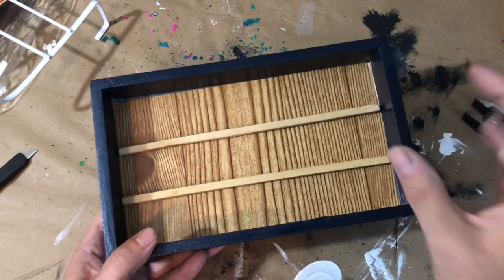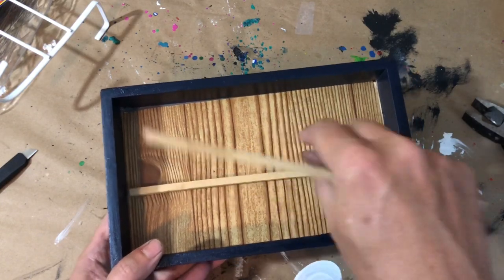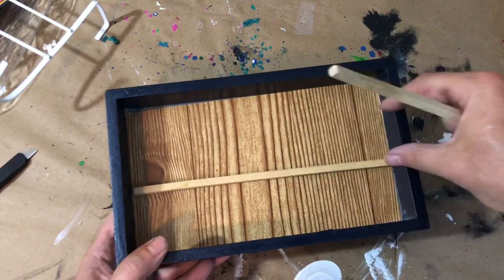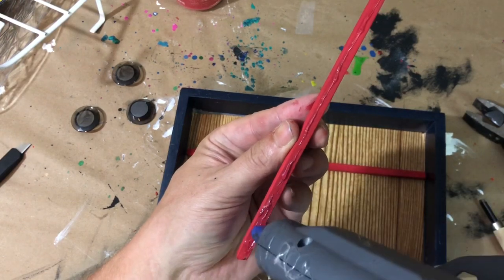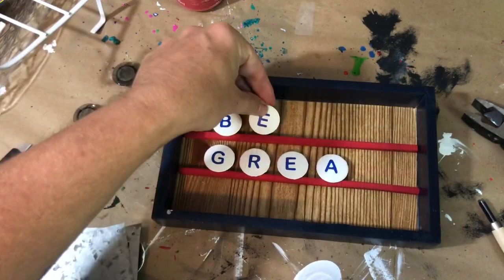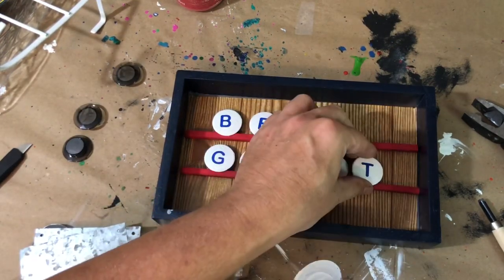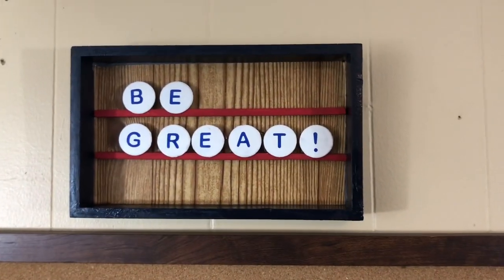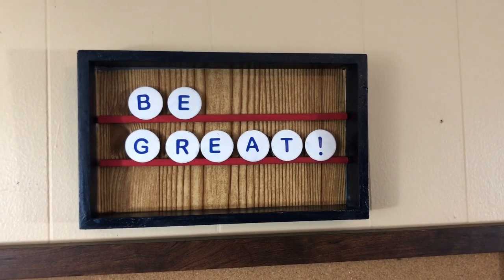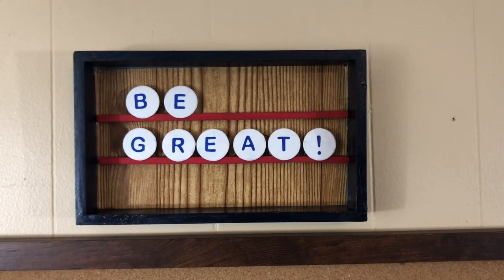I cut down my sticks so they would fit inside the tray, then painted them red with my Waverly chalk paint. After the paint dried, I glued them down in two rows. For my personal message, I wanted it to say 'Be Great' — but you could do anything you want. The great thing about those little magnets is you can create as many letters as you want and give yourself your very own custom letter board. I think this is super cool — I love this one.